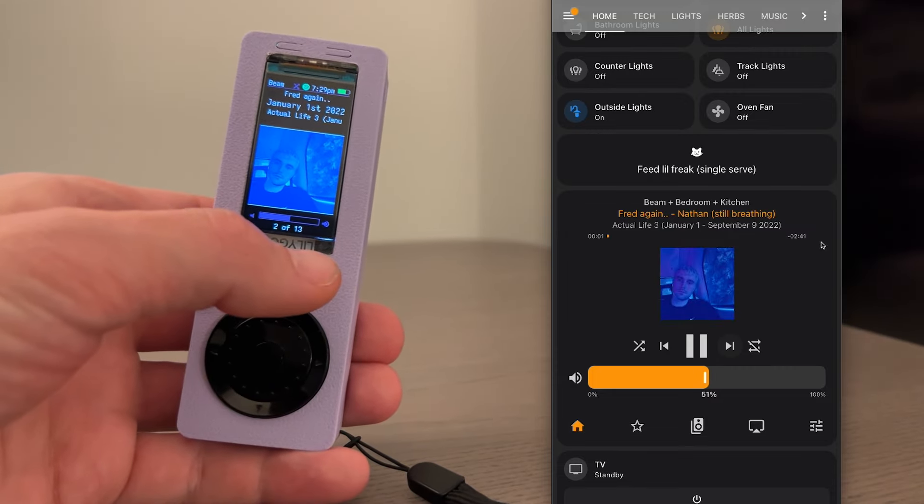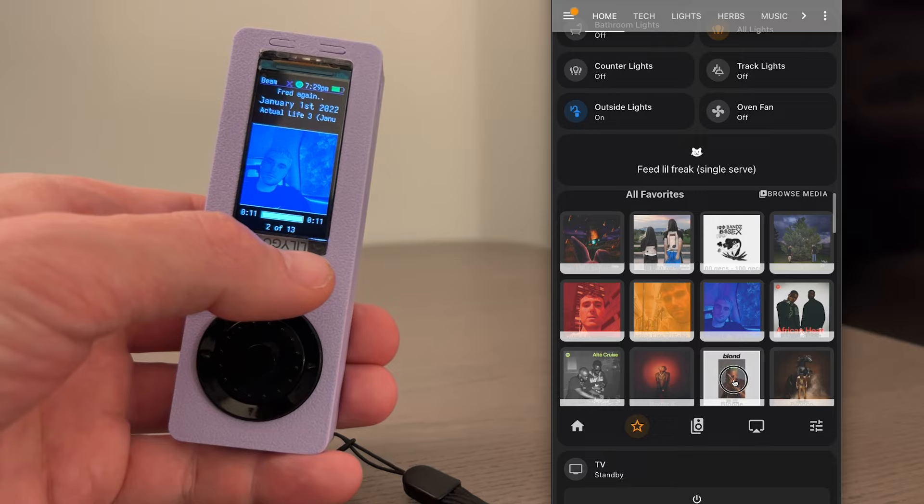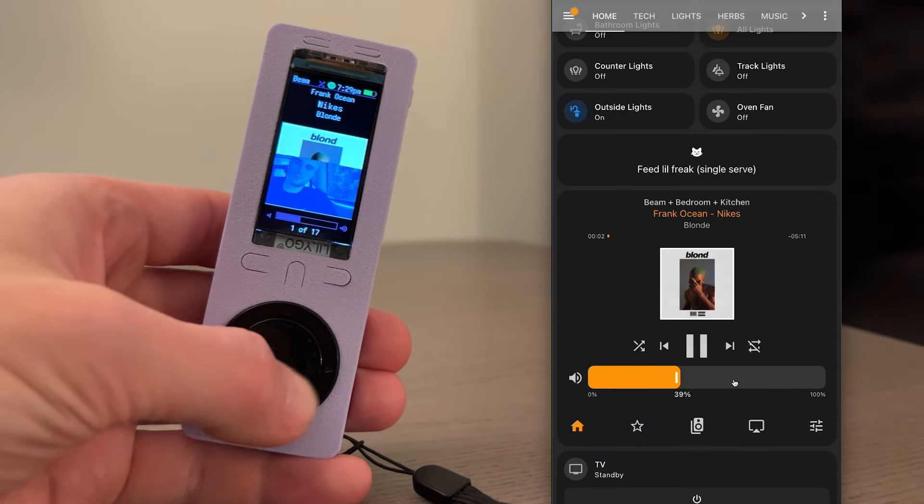Here in Home Assistant, if we change the album, we can see the updates on HomeThing. And vice versa, if we adjust the volume, we see it on Home Assistant.